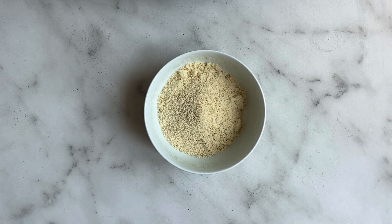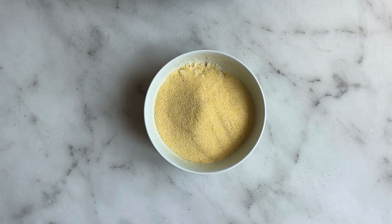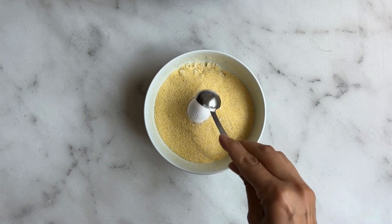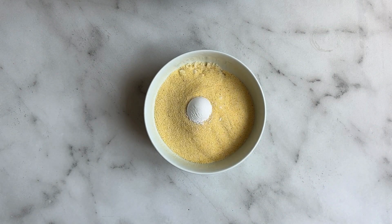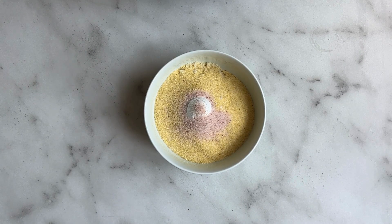This is your almond flour plus your cornmeal — remember you can just use almond flour. We're going to add baking soda and your salt, and give that a good mix.